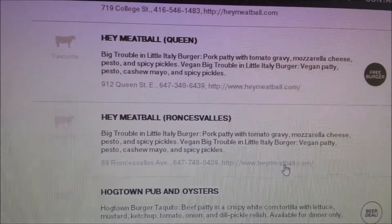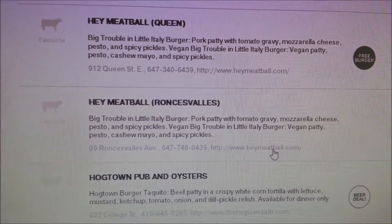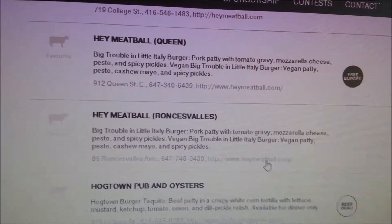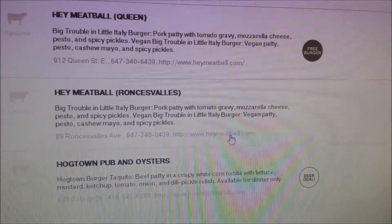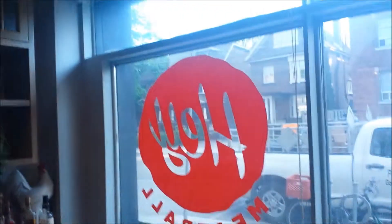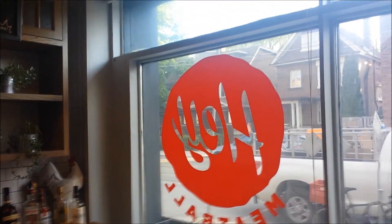I also did Hay Meatball — a pork patty with a tomato gravy, mozzarella cheese, pesto, and a spicy pickle. Right here we have the Hay Meatball burger — more of a meatball sandwich if anything else. That cheese is actually really good. I wasn't sure if it was mozzarella, but yeah, it's mozzarella. Damn, that's a good sandwich right there.